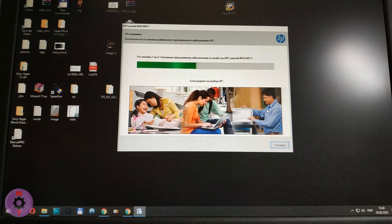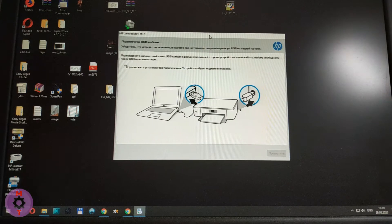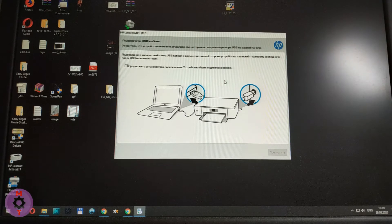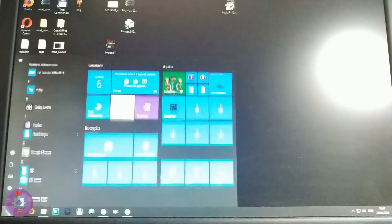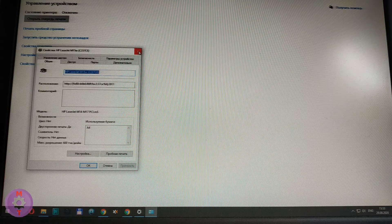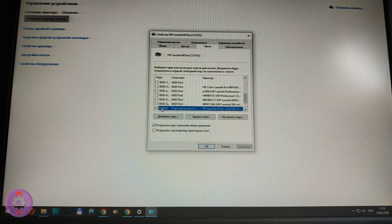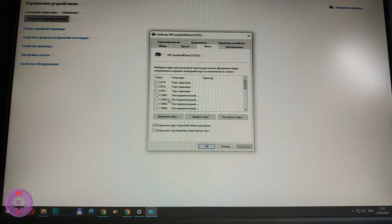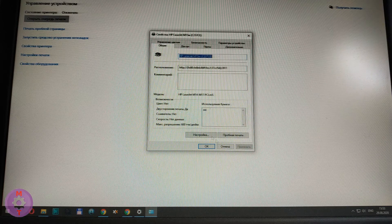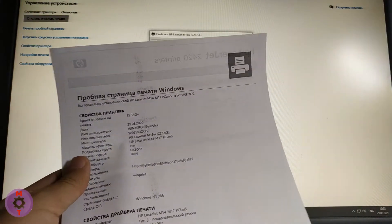And only now we are recommended to connect the printer. We use the correct sequence: insert the cartridge, load print paper, connect the USB cable, then turn on the printer. Now let's use the standard Windows capabilities. Click on the gear icon to get to the control panel — Bluetooth, printers and mouse. This is where we find our printer. We look at the printer properties, go to the ports tab, and verify that the USB item is selected. On the general tab, click the test print button. We get a test page — printing is OK. This is the whole setup.